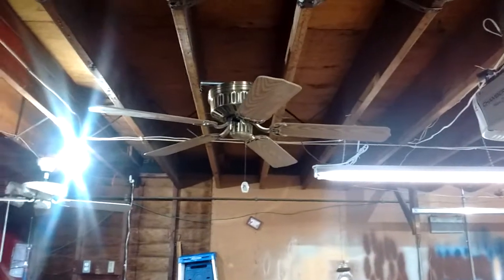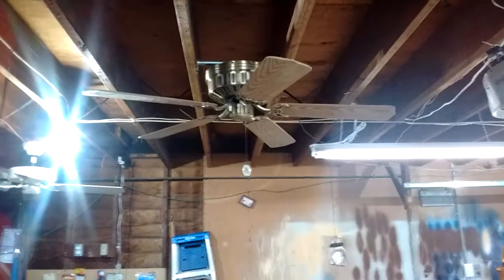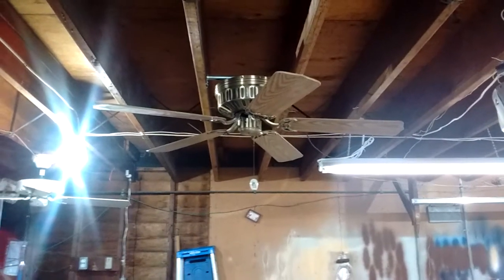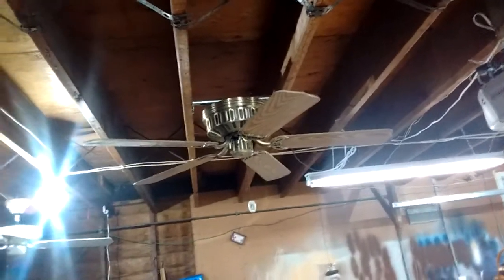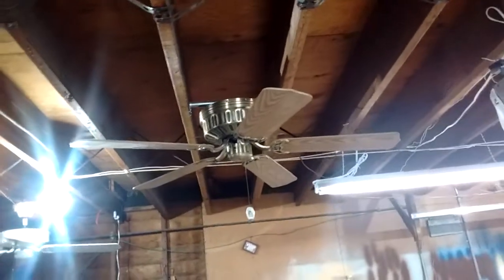I'm going to do a video of my prototype ceiling fan, which is a 52-inch antique brass hugger manufactured by Aircool. The motor is manufactured by Aircool, but this is what I like to call a Reed special.